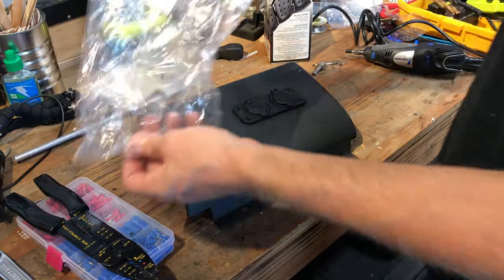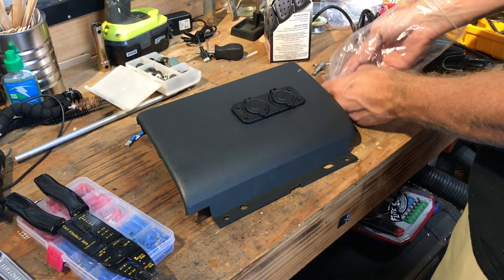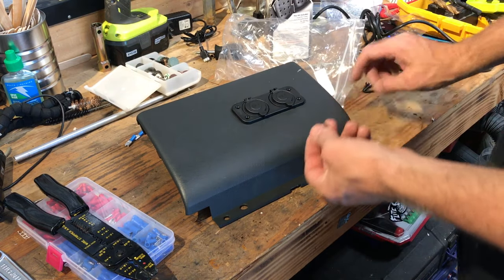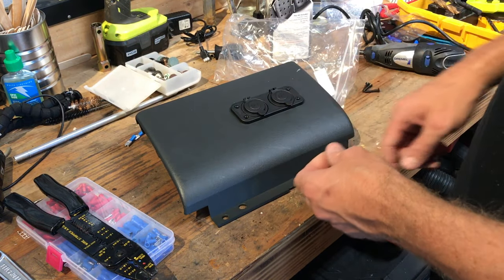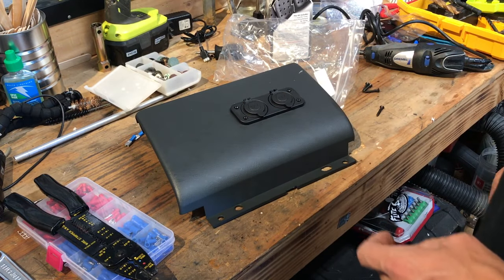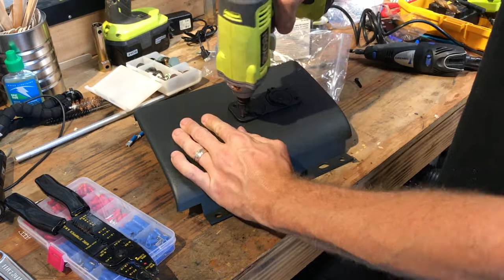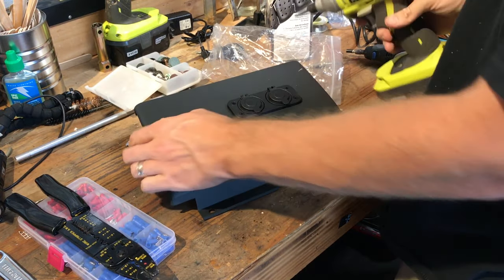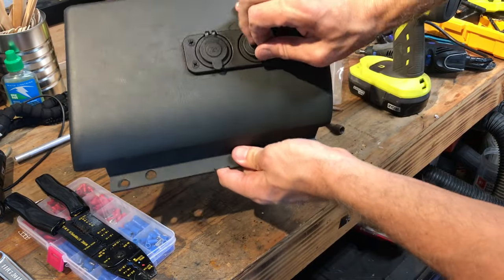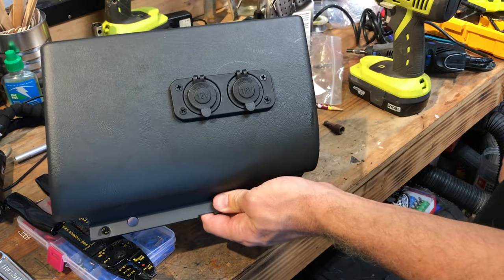We've got the retaining rings right in place. This kit also came with some screws you can use to screw it in. If you have the retaining rings in place you may or may not need the screws, but if you don't use them you'll have holes showing, so we're going to screw the whole thing together and make it nice and firm and solid. There we go — it's all mounted up nice and clean with these nice little flip-up covers, and now we're going to get onto the wiring.